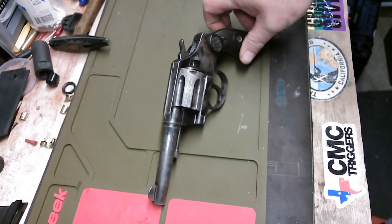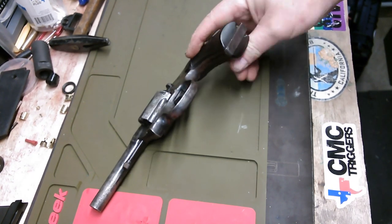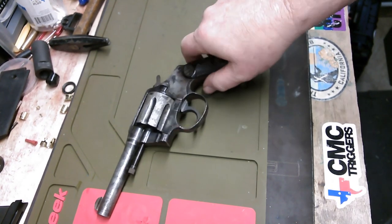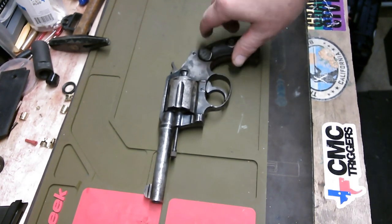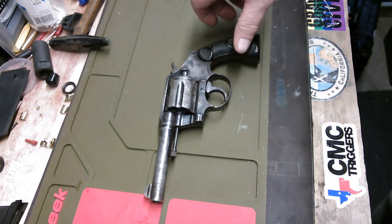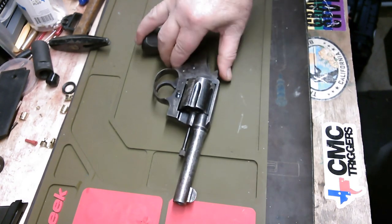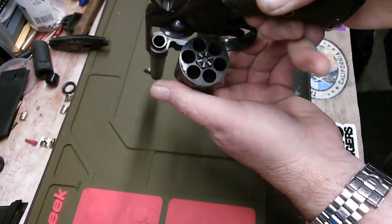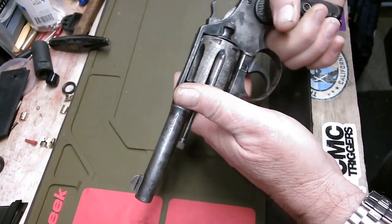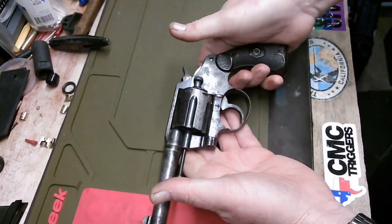As you can see, there's virtually no bluing left on this thing. The grips are chipped right here. The bore is pretty crusty inside — the rifling is good, but there looks like a lot of lead buildup. And it works, it's functional. There is of course no ammo in the gun, as evidenced by this. Double action, single action — it works. The gun functions.